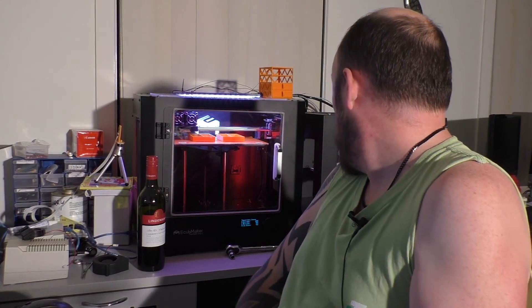The printer over here is the JG Aurora, which is also an excellent printer, but you've probably never heard of it. A lot of people like to bag out the clones, but they're just as good, if not better, as the thing they were cloned from.